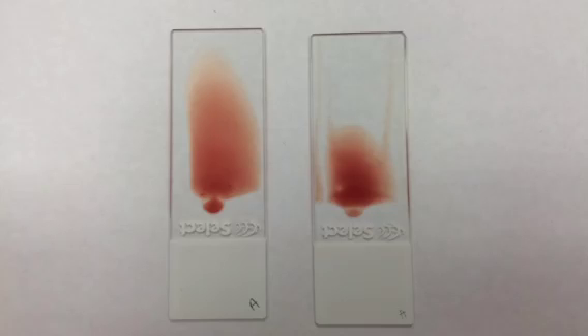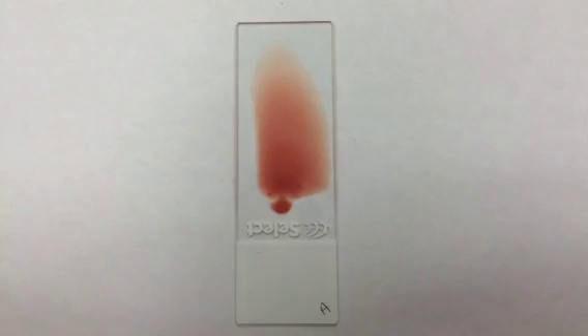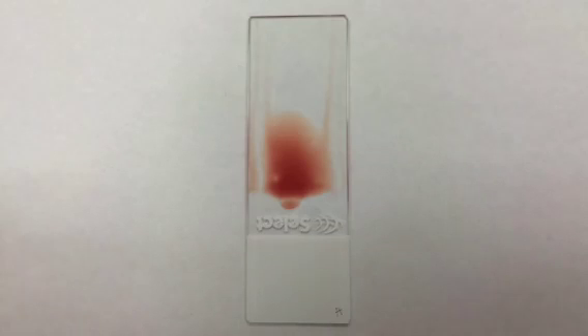The first component in blood smear slide making is angle. We want to make sure our angle is not too steep and not too shallow. The blood smear shown here was done with a much too shallow angle. This slide was done with an angle that was really, really steep.